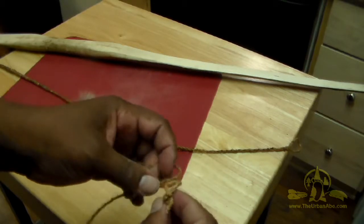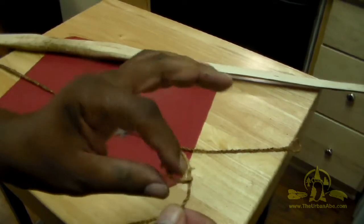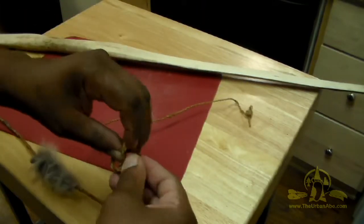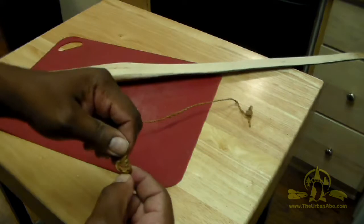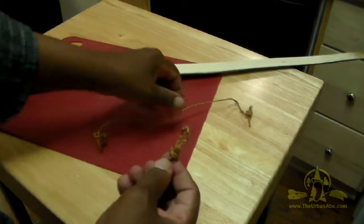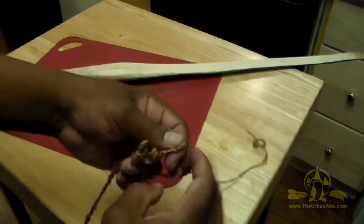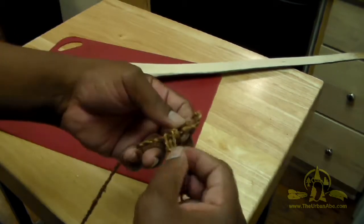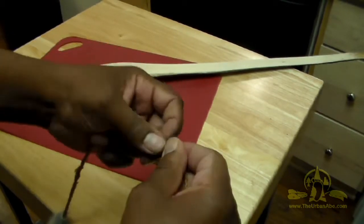All you really need to do is make two loops on either end. I'm running a loop through one of the other ends here, like that. And I'll put an overhand knot in here just to create a stopper, just like so. It'll also shorten the bowstring for us, but the cordage will stretch. Then we put this right underneath with a loop through it, and this will hold on to our bowstring for us.